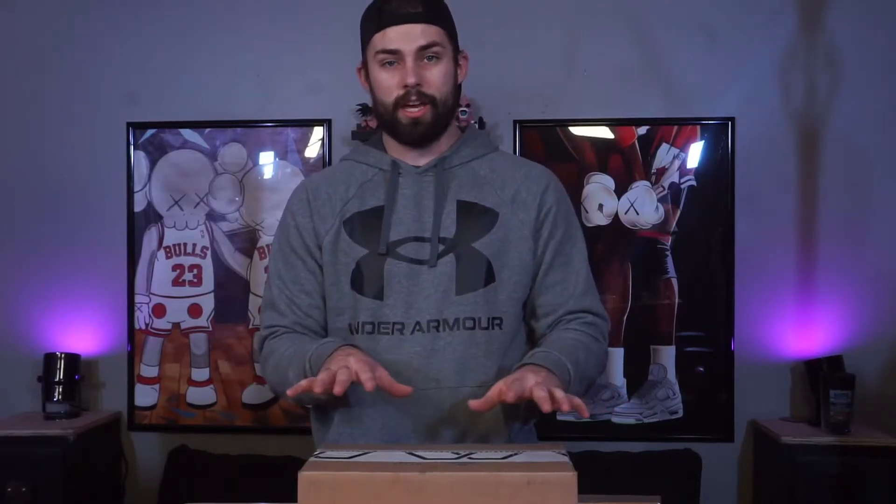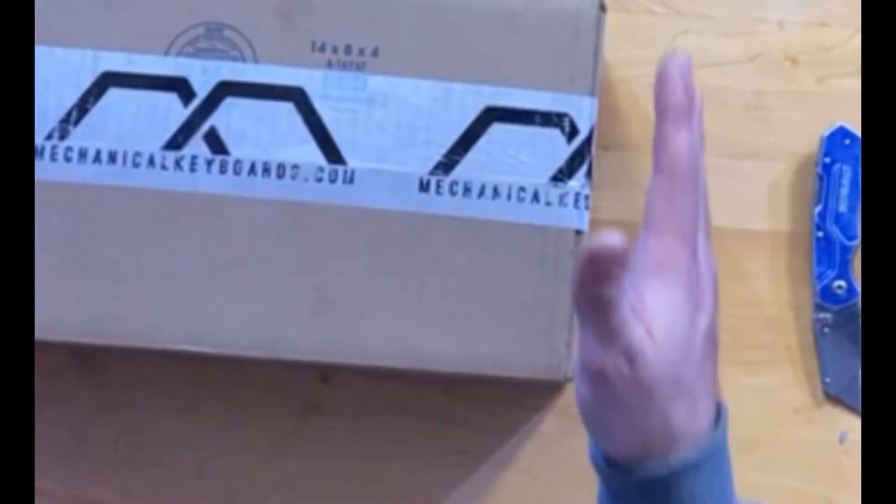What's going on guys, today we are going to be unboxing a keyboard from mechanicalkeyboards.com. If you don't know about that website, check them out — I'll put the link in the description down below. We are going to be unboxing none other than the Ducky One 2 Mini keyboard. I've heard a lot of good things about this keyboard and I've watched a ton of reviews on it before purchasing.